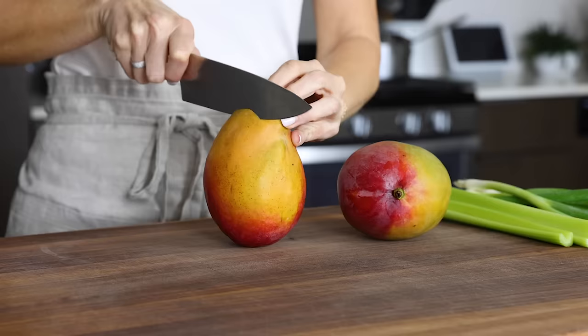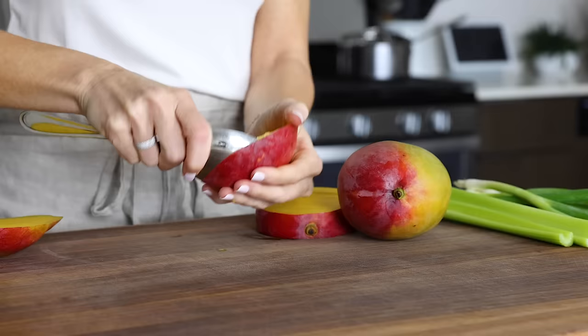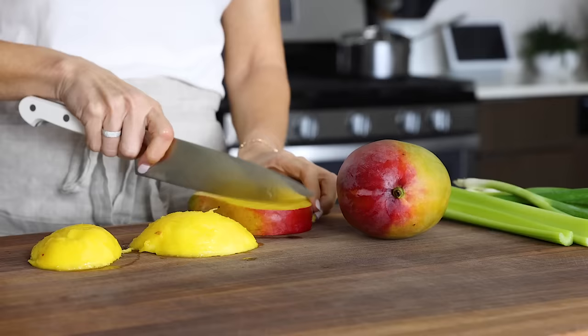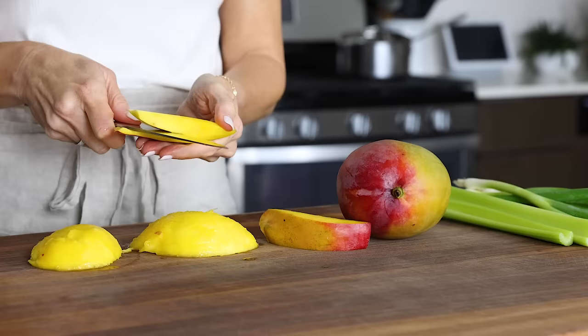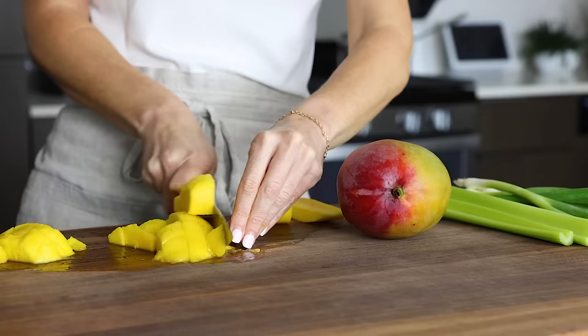You can multitask while the chicken is cooling and prep the other ingredients for the salad, which includes dicing up two mangoes. Juicy mangoes are one of my favorite fruits, and the sweetness of the mango combined with the curry spice is seriously a match made in heaven. I'm slicing the cheeks away from the seed and then using a large spoon to scoop out the flesh. Sometimes I'll dice before scooping, and sometimes I'll dice after scooping — it really just depends on what I'm making.